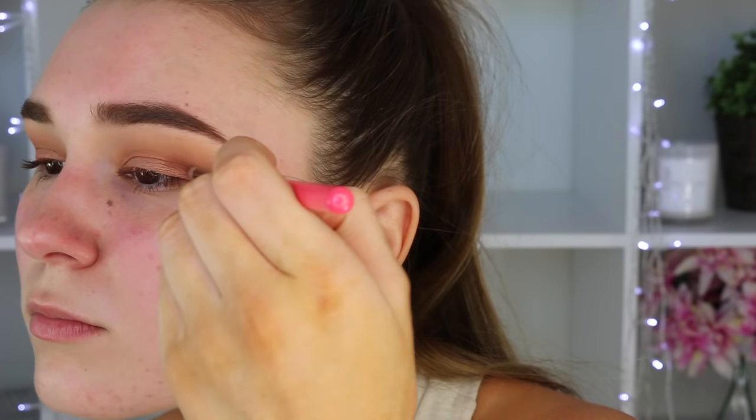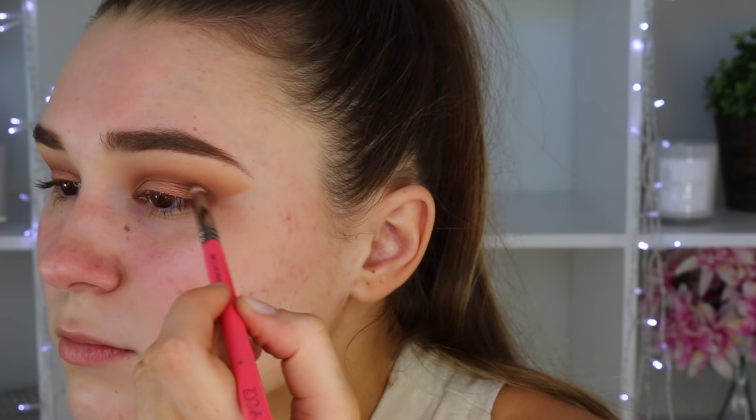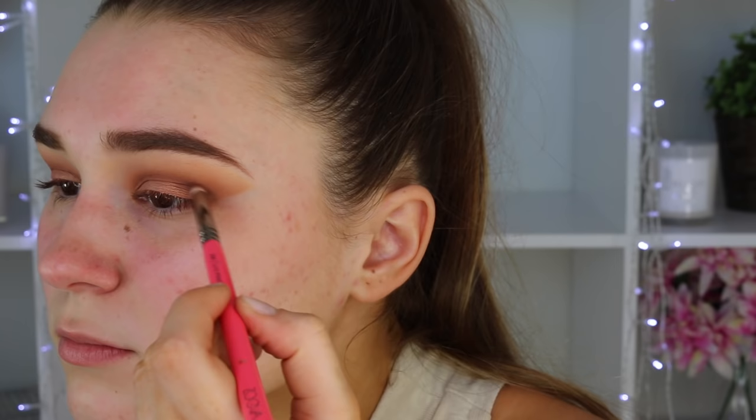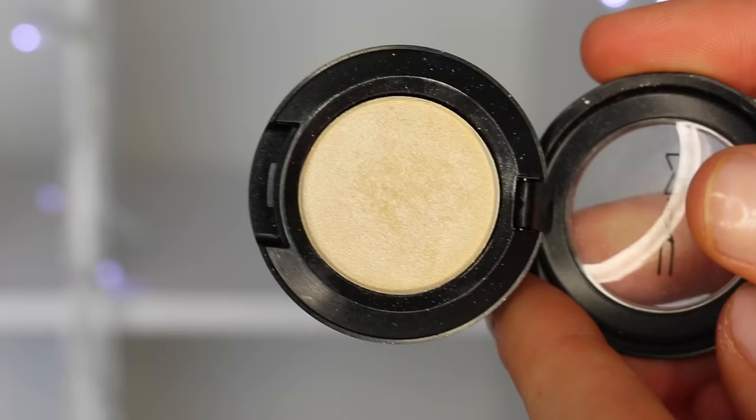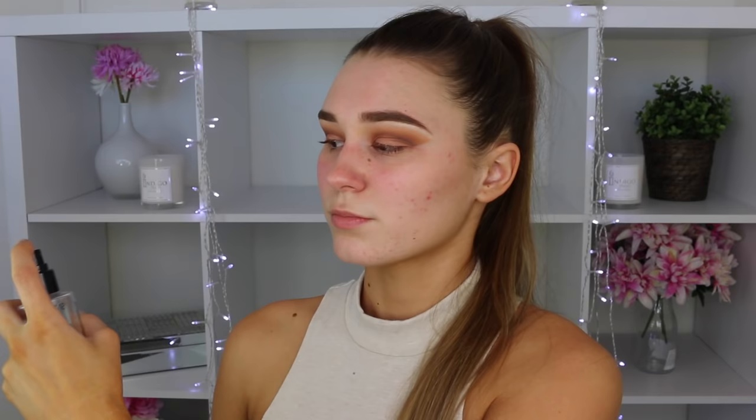Taking the shade Freshly Toasted, I'm putting this right in the socket from inner corner to outer corner — making quite a dark line to add more definition and darkness to the look. Then taking the shade Infusion, which is a gorgeous dark brown with gold shimmers, I'm putting this on the outer socket area to make it look a bit more smoky and club appropriate. Going back and blending it out with Creme Brulee, then cleaning up that fallout from the outer corner of my eye to the edge of my eyebrow. This seriously changes the eyeshadow look so much. To highlight, I'm taking MAC eyeshadow in Nylon and popping it right under my eyebrow to add shimmer since the look is quite matte.